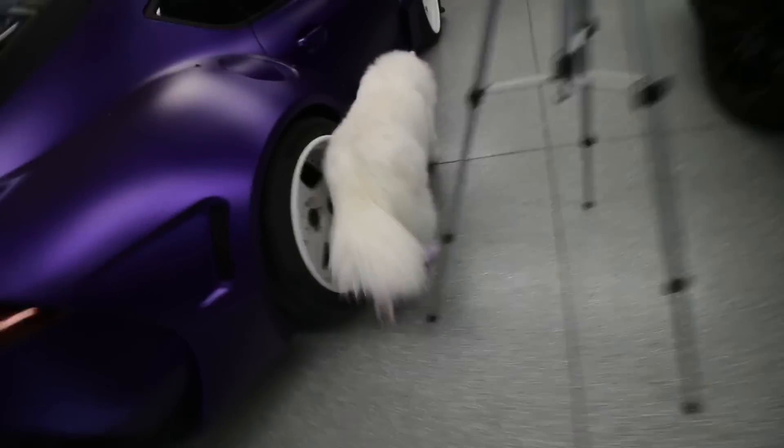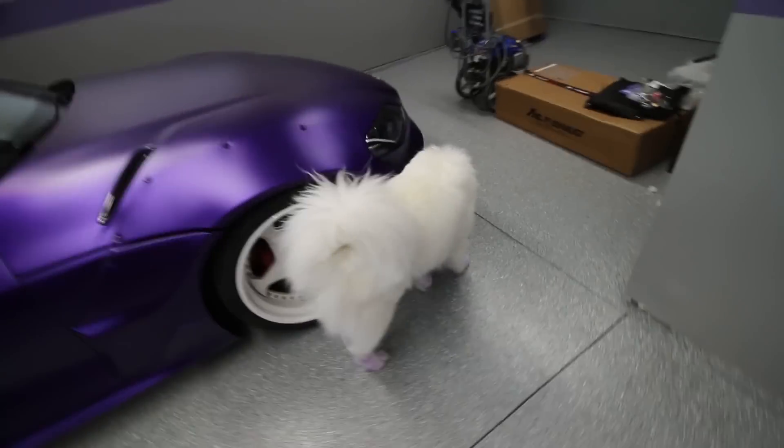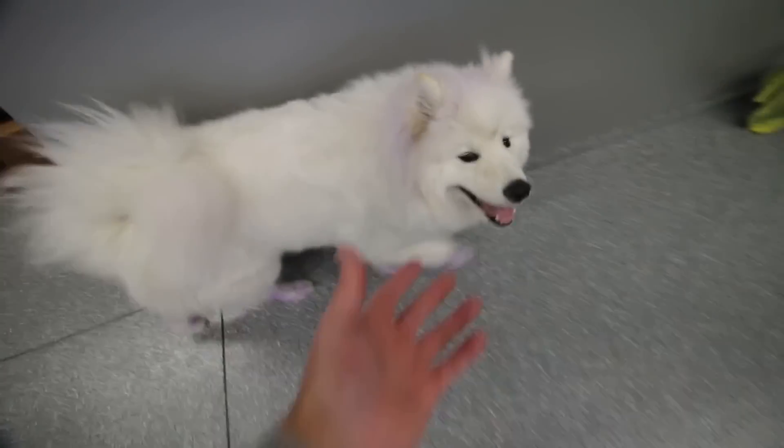Also, we do have Oscar here participating, hanging out, and it looks like he has purple paws. Hey bro. Are your paws purple? What happened to you? What happened? I don't know what happened to Oscar. It wasn't me.